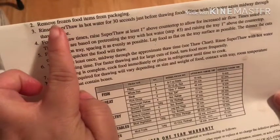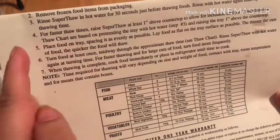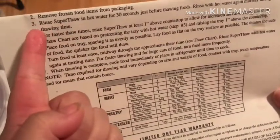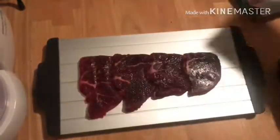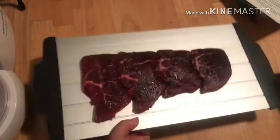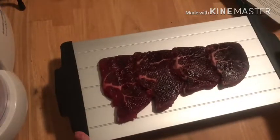We removed the frozen food items from packaging — I always rinse out my steaks anyway. Then we rinsed out the Superthaw in hot water for 30 seconds just before thawing the food, and rinsed it out with hot water again after. It does say to get better results, you can lift it about an inch off the table.